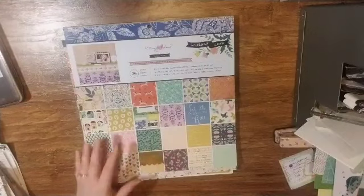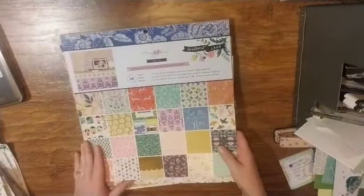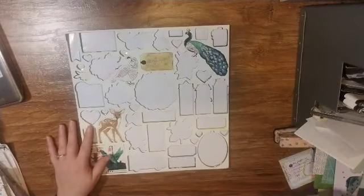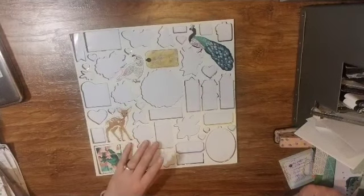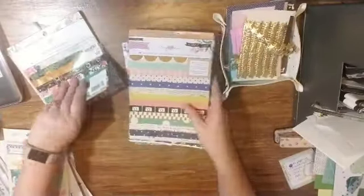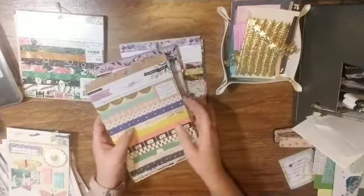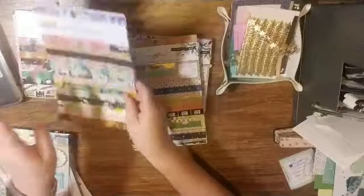I do have the paper pad for Willow Lane and I've actually used a decent amount of it, so I have a good feeling that's going to get used. This is what I have from Willow Lane chipboard, and this is what I have from Flourish chipboard — except I might have purchased a full one from Tuesday Morning, so that may be making its way out as well. I do have the six by six Flourish paper pad with probably more than half of that one left, and then I have the six by eight Flourish — there are three whole pieces of paper in that one, so I will definitely use that.